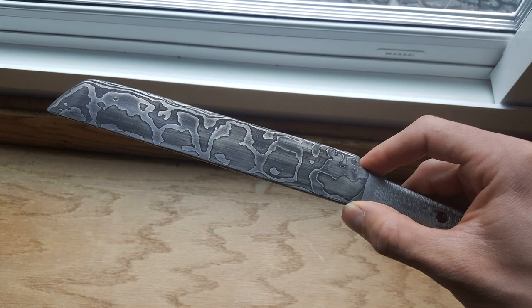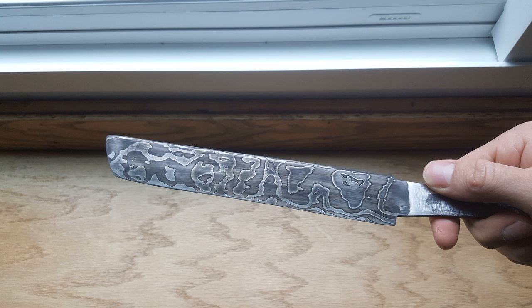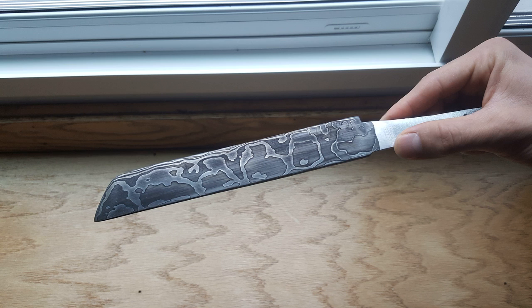Thanks a lot for checking out this video, I really appreciate it. If you liked it, please make sure to hit like, subscribe, and check out part two of the Damascus Steel Tanto.